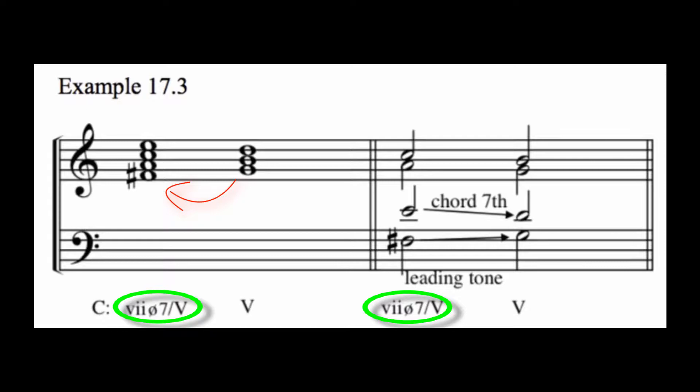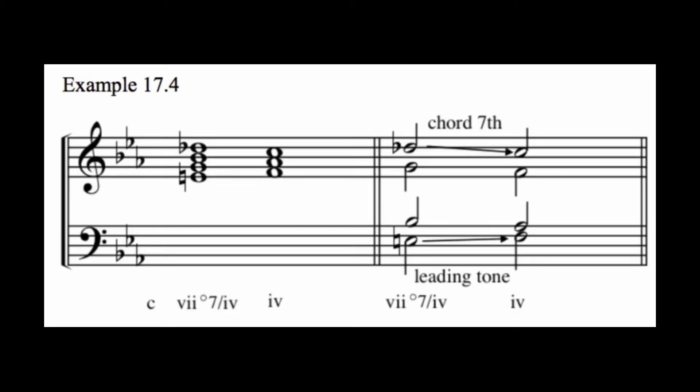Note that the pitch one half step lower than the five chord is F sharp. So we build this secondary diminished chord off of F sharp and make it half diminished in quality. Also note the seventh resolving downward. To build a secondary diminished seven leading to a four chord in a minor key, we would follow the rules that we summarized for approaching minor triads, since the four chord is minor. Build the chord on a root tone one half step lower than the four chord and make it fully diminished in quality. This will necessitate two chromatic alterations.